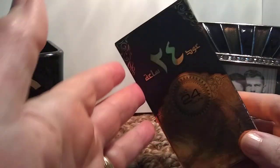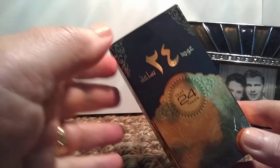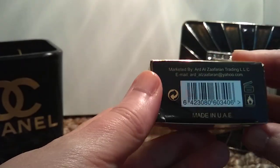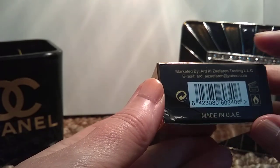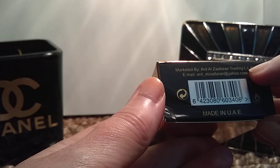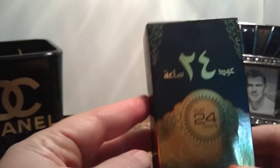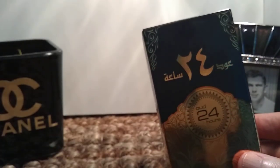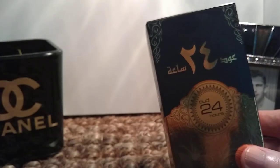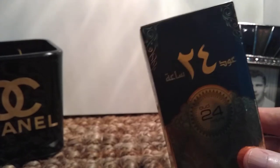The first one here, as you can see in the box, is called Oud 24 Hours, and this is from the UAE. I ordered this on eBay, and the maker is Ard El Zafaron. I purchased this on eBay and it was shipped to me from India rather than the Middle East. This is supposed to be a dupe for Tom Ford's Black Orchid.